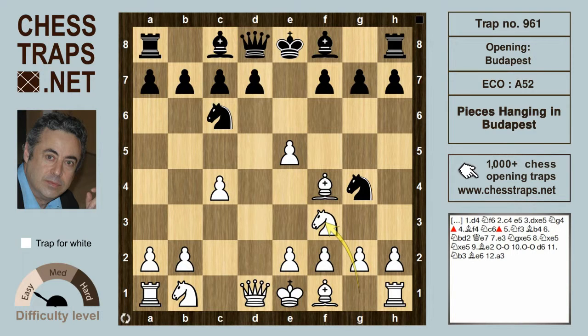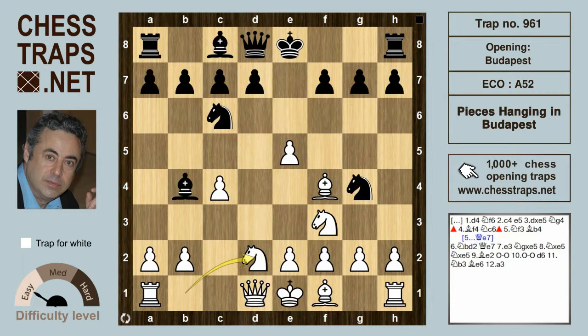Black would like to put another attacking piece on that pawn on e5, would like a move like queen to e7, but not wanting to hem in the bishop on f8. Bishop b4 check is played first. White can defend with knight c3 or knight d2, both good and acceptable. In this position, knight d2 is played. And now queen e7, and the pawn on e5 is now being hit three times, and it looks like black will be getting that pawn back.